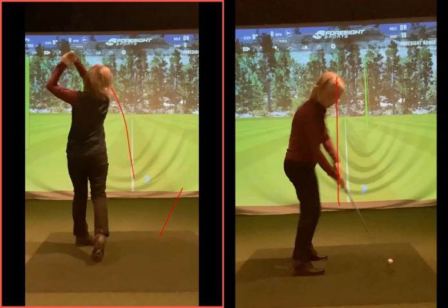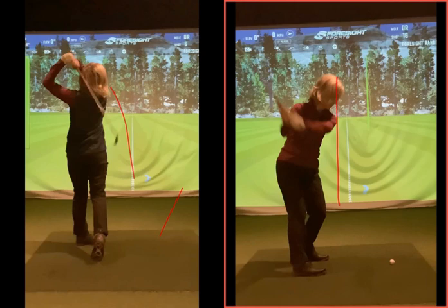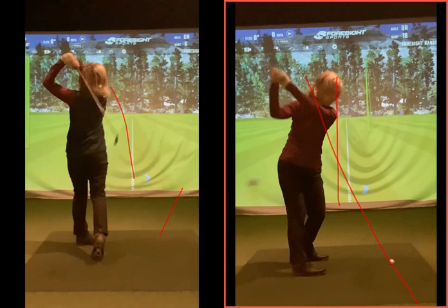The follow-through will always look fairly standard, but how you got to that follow-through position is going to be different. So feeling that club swing underneath that pane of glass, hitting the wall and staying on that wall behind you — keeping it lower, shallower, flatter — that's going to help the club come in at a much more positive, neutral, efficient angle. I think visually, think about that pane of glass and practice up against that wall with one-handed swings.